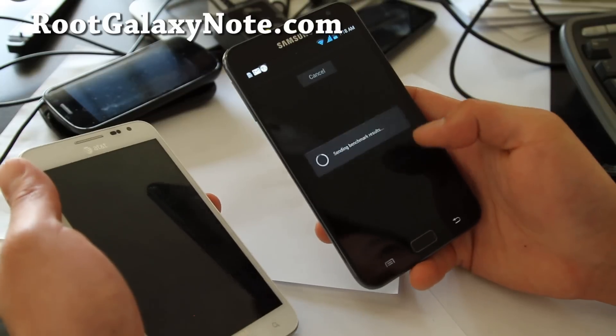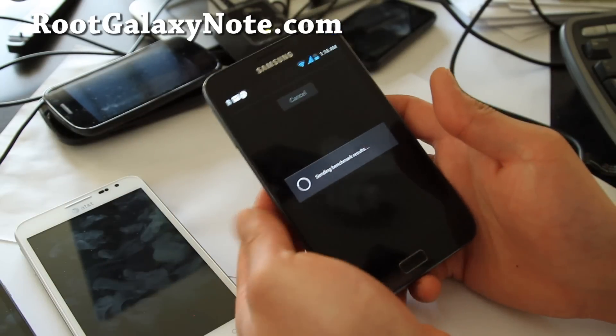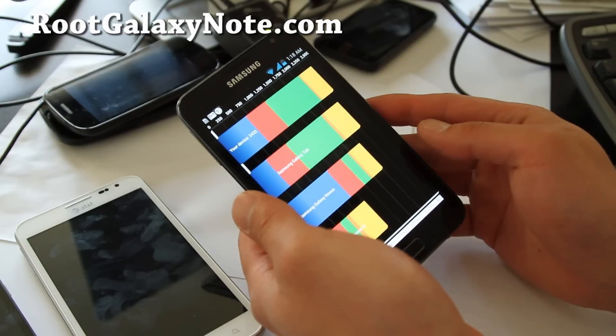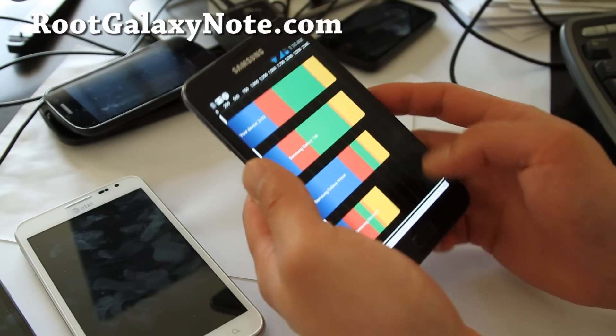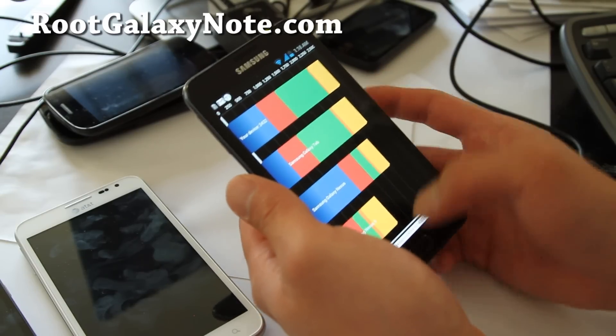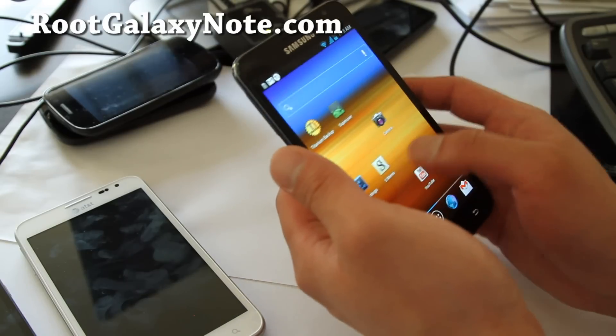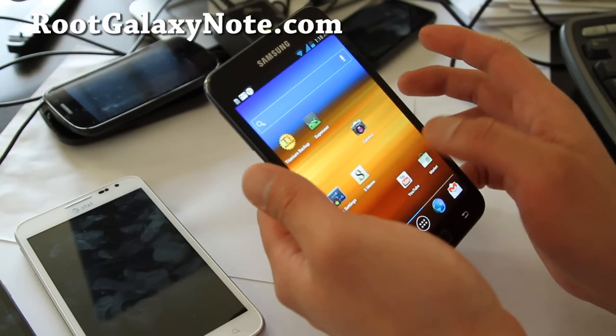You should get two phones — actually no, don't get two phones, one is enough. The benchmark score is 2432. That's not great, but this is not overclocked, and I think my data is still syncing in the background.